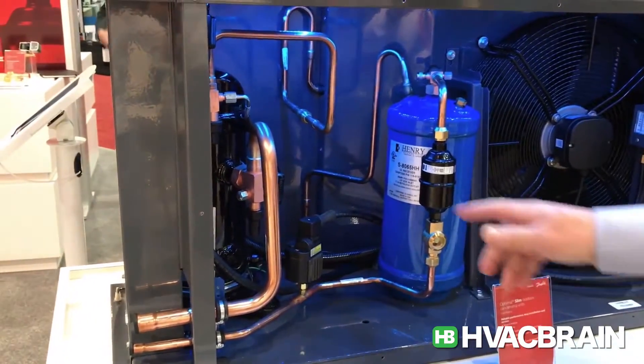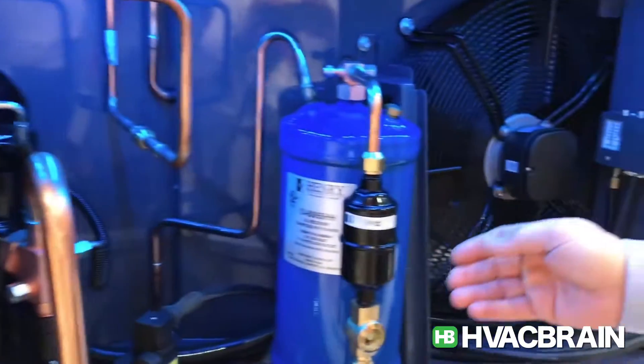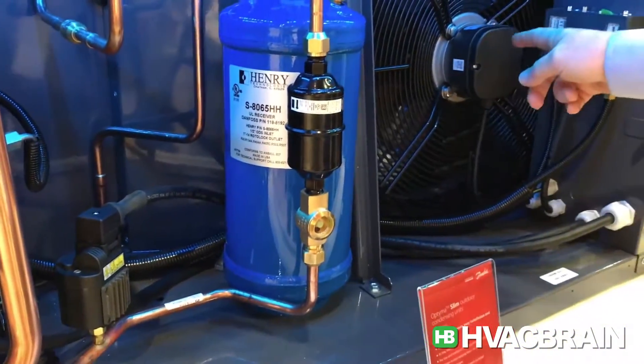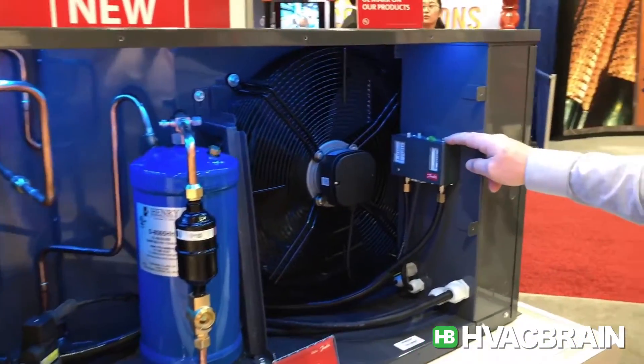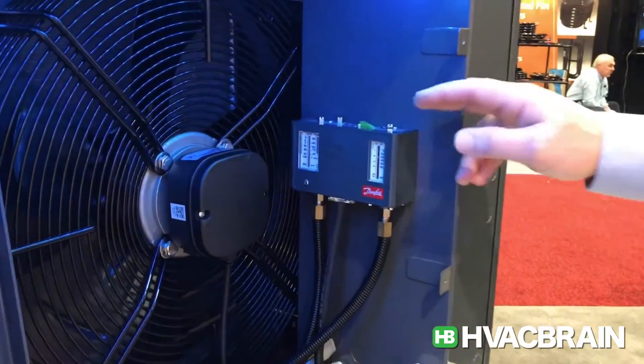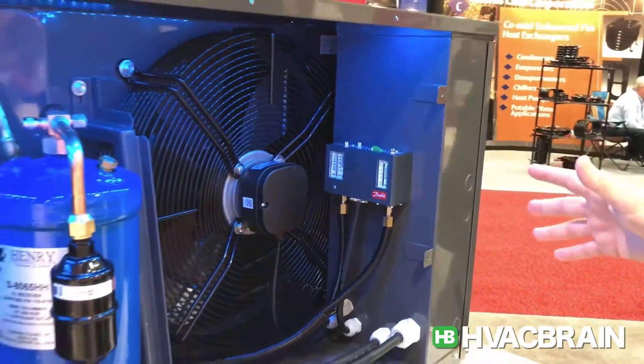Looking at some of the features: we've got a Danfoss scroll compressor, a Danfoss filter dryer, a Danfoss sight glass, a variable speed control here as a low ambient control, and the Danfoss universal KPU pressure switch to protect the unit. It's all together in a very nice, robust housing.